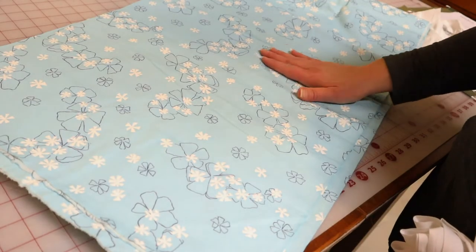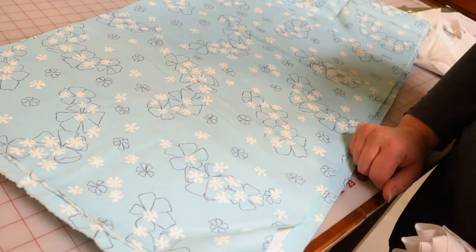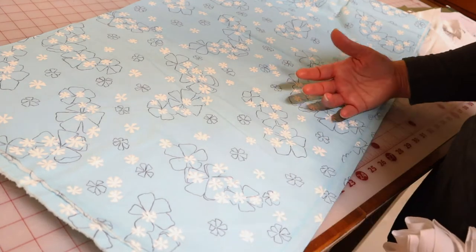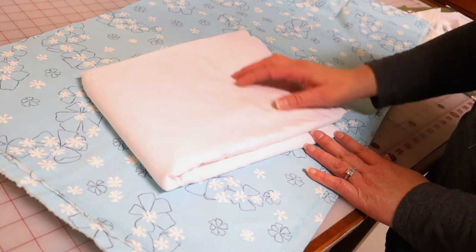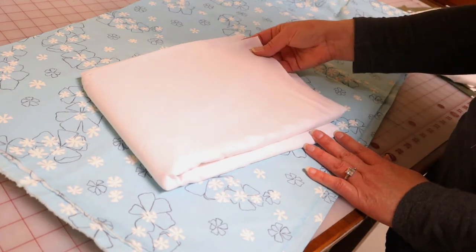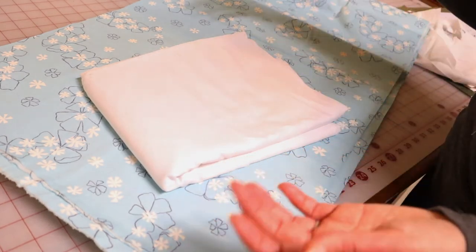My client chose to use this blue cotton. It's tightly woven and has a really nice floral pattern on it. This will be the outer cover that can be removed and washed as needed. The inside rice pack will be made with this white cotton, also tightly woven. It'll be sewn shut and can be pulled out whenever you want to wash the outer cover and then slipped back in.